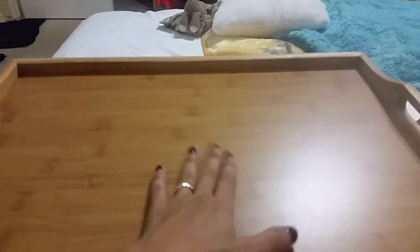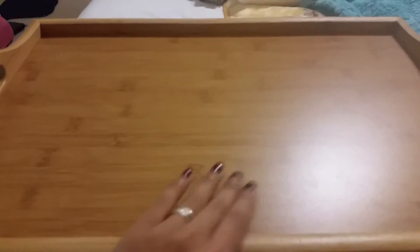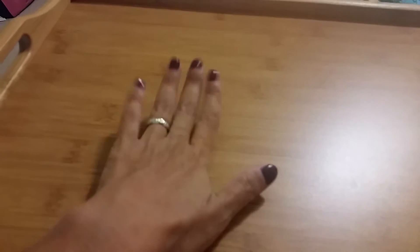This is gonna be awesome. You can put your food on here — for me, sometimes I'll put my food on here, but most of the time it'll be my laptop, so I can also use this as a laptop tray.